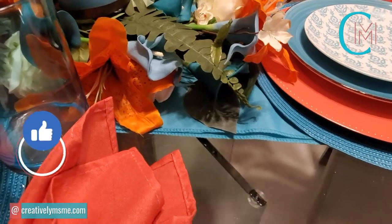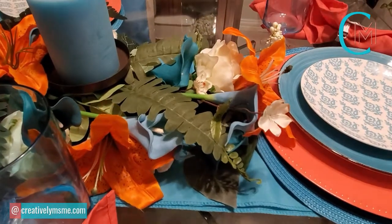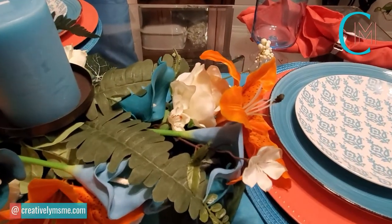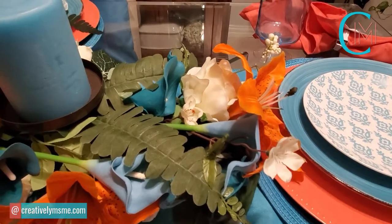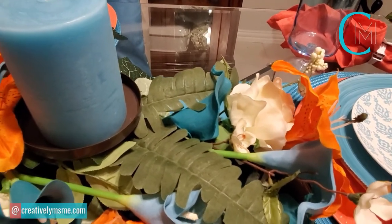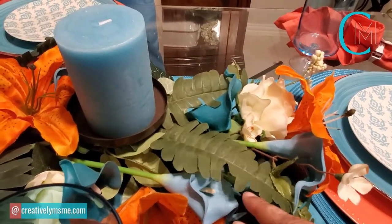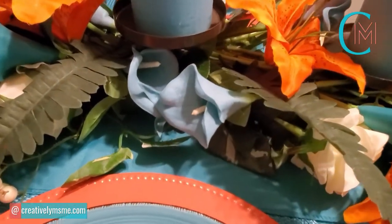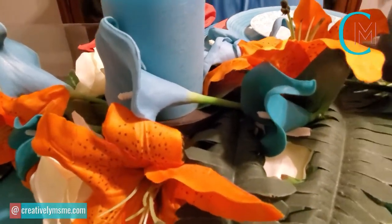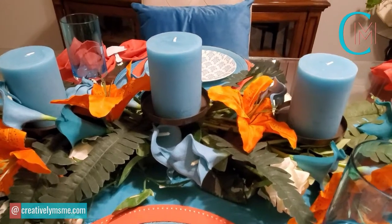Down the middle, I have a teal runner from the Tablecloth Factory — I'll have a link to them below in the description. I've added flowers I already had, including orange-looking lilies and white roses purchased earlier this year for Valentine's. I also included some fern leaves from the Dollar Tree. Then I have a light teal-colored calla lily and a darker teal calla lily, both from Amazon, arranged on a three-tier candle holder that was thrifted.